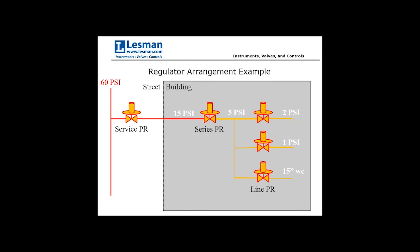In a generic facility arrangement: line pressure of 60 PSI at the street is reduced by the service pressure regulator down to 15 PSI entering the building. A series pressure regulator then reduces that to 5 PSI before it reaches individual line pressure regulators for each burner application. In this example, three burners have different outlet pressure requirements: one at 2 PSI, another at 1 PSI, and a third at 15 inches of water column.